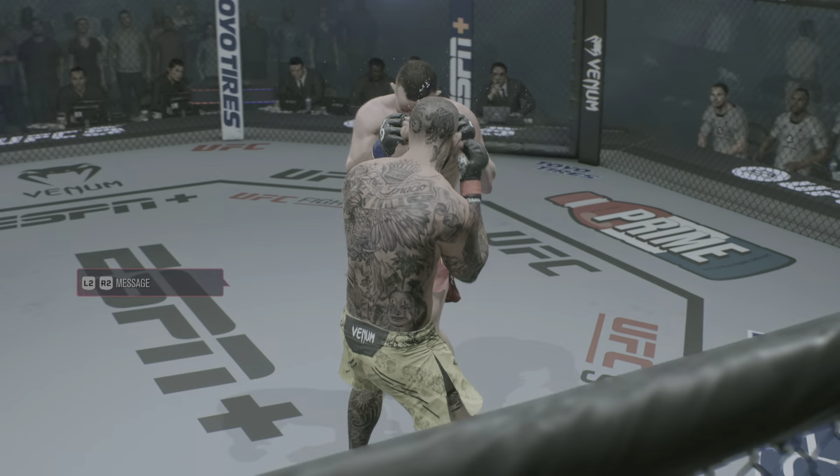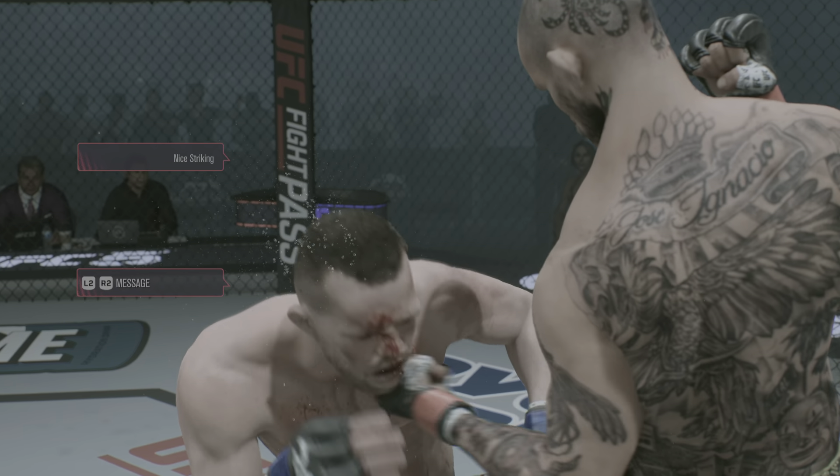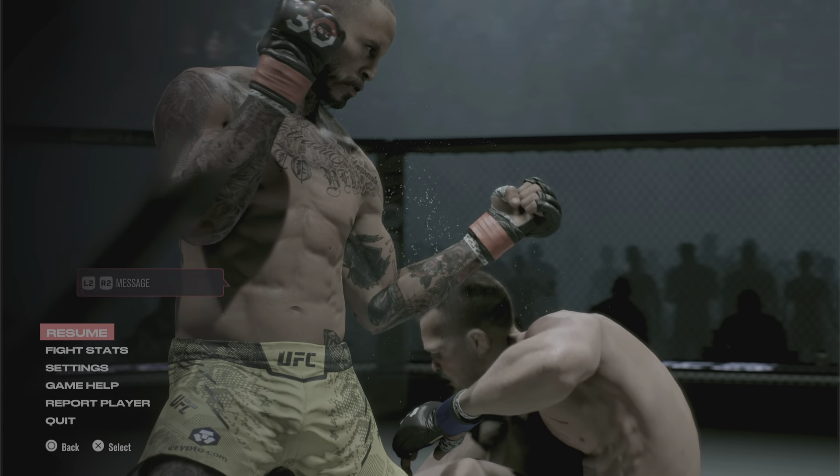That was just a gorgeous shot to end the fight right there. I'm not even sure the opponent really saw it.